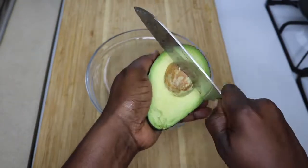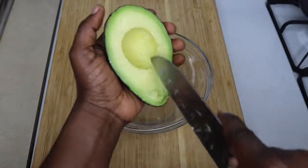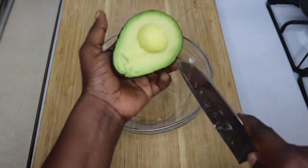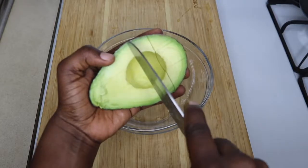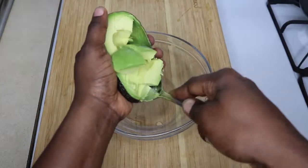Make sure your avocado is ripe before you use it. Then I'm just taking out the seed, cutting to pieces, scooping them into my mixing bowl and adding a pinch of salt to them and mashing with my fork.